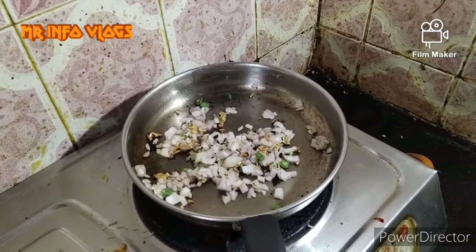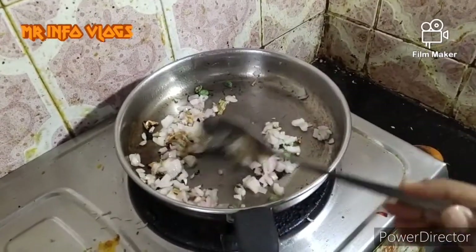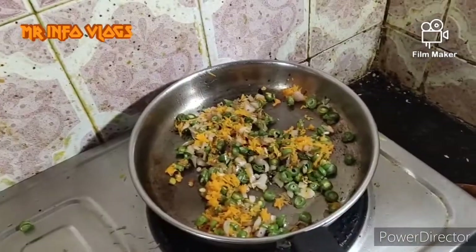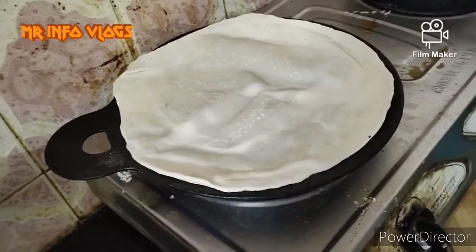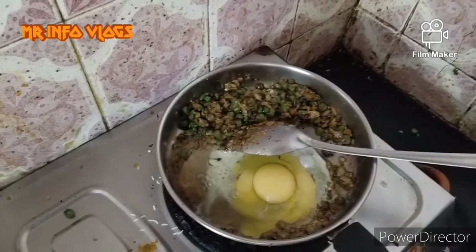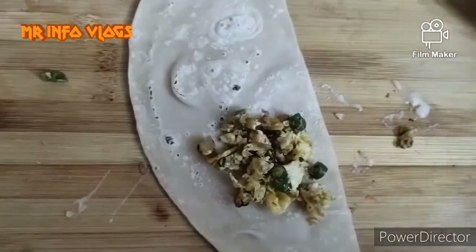We will add a little bit of dough. This is the cheese pot. Add some carrots. Add a roll roll. Cut the roll roll to the top.